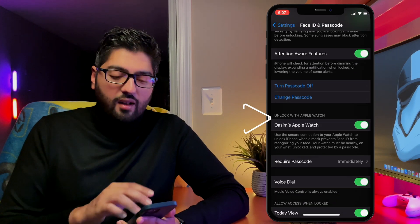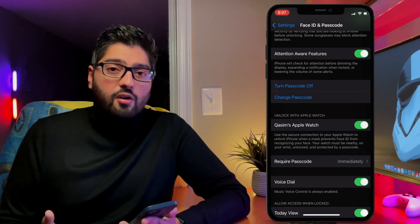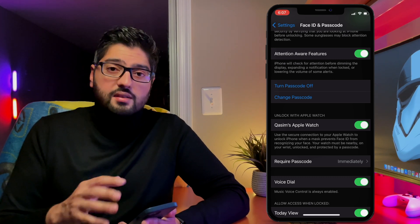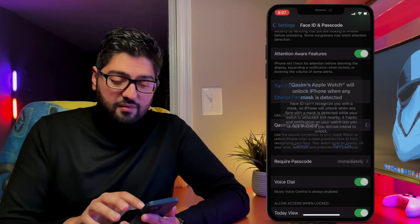On the next menu where you have all your Face ID and Passcode options, scroll down a little bit and you'll see the option for Unlock with Apple Watch. Here you can see it says the Apple Watch name and it's turned on — though by default this is actually turned off — so just tap on it.